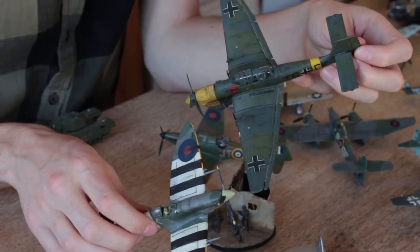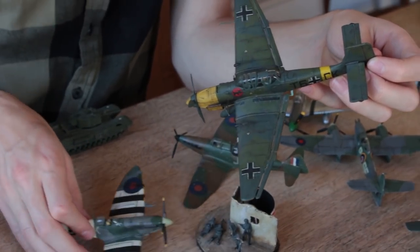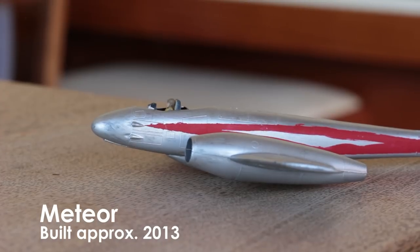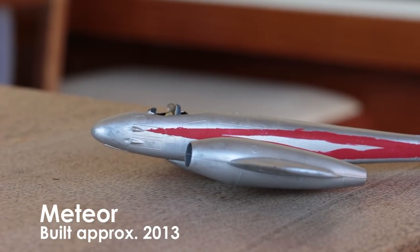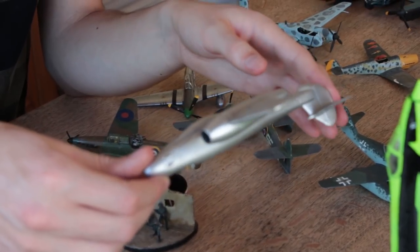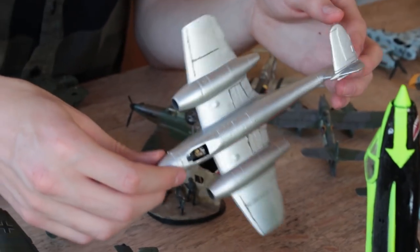I used all of the techniques I had learned on the Spitfire on this Stuka, and more correctly. You can tell there's been a massive improvement in applying the varnishes — that one was really thick, this one is nice and thin. Then I started this Gloucester Meteor, which is from a manufacturer called Frog, and I never finished it because I bought it from a little model shop and it didn't come with the decals or the clear parts, and the moulding was pretty bad.